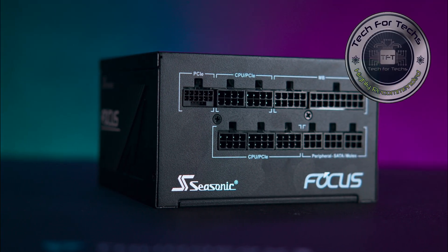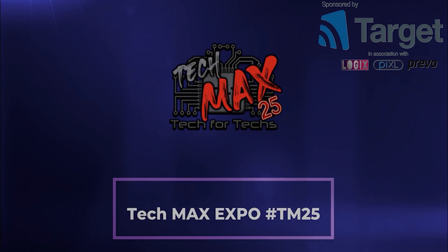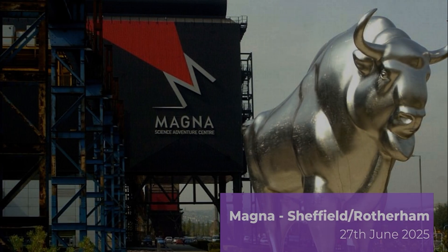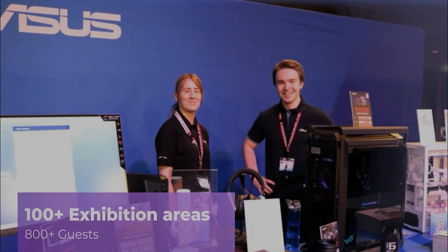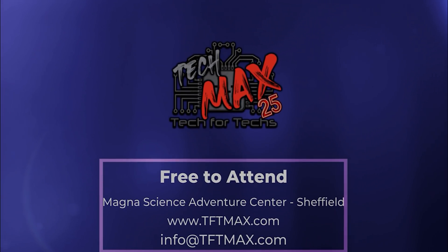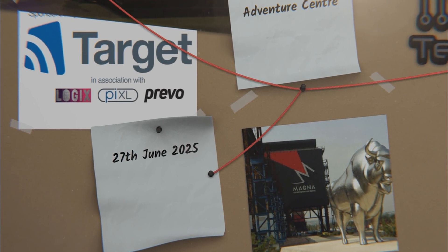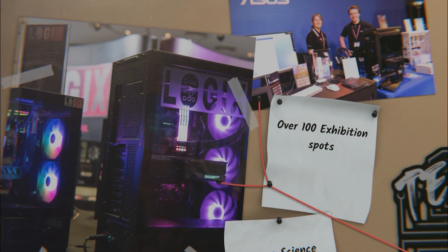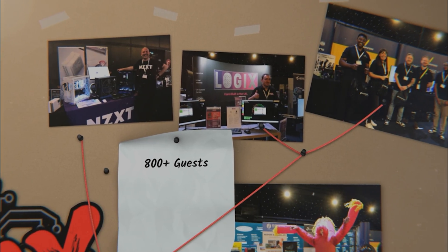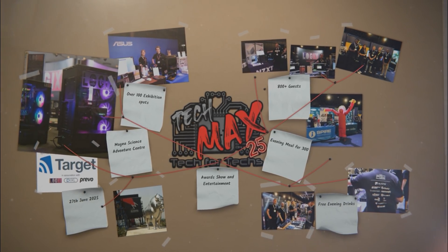The Focus GX ATX 3 delivers reliable performance without breaking a sweat. The TechMax Expo 25 is the UK's top tech trade show, bringing together hundreds of IT professionals. It's a great opportunity to strengthen relationships with vendors and distributors while networking with industry leaders. You can explore the latest tech and services for growing your IT business. The event takes place on the 27th of June 2025 at Magna Adventure and Science Centre near Meadowhall in Sheffield.